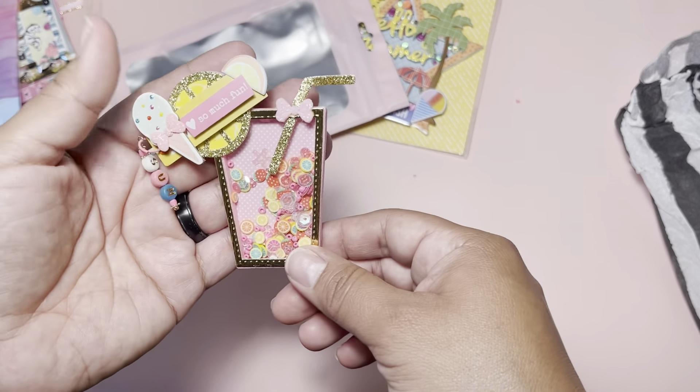Don't forget to go and show all of these ladies love — subscribe and follow them on Instagram. They are all amazing crafters with amazing ideas, and everyone is different, which is the best part. I hope you guys are having a great summer and I will see you guys in the next one — bye!